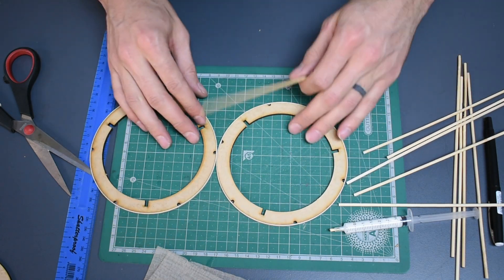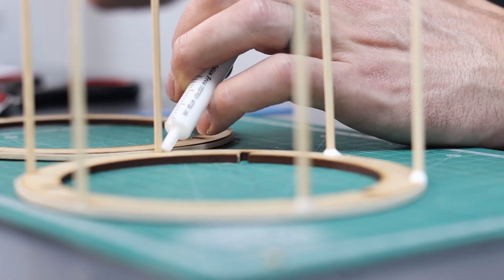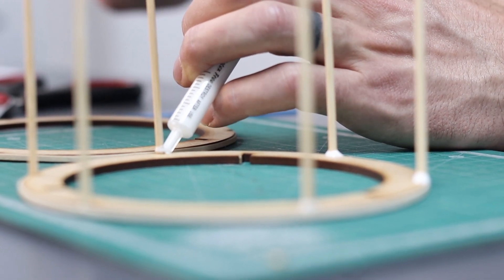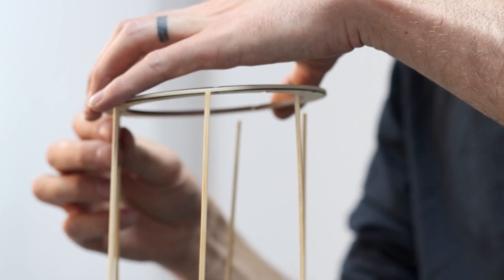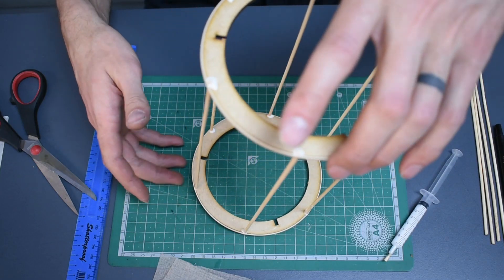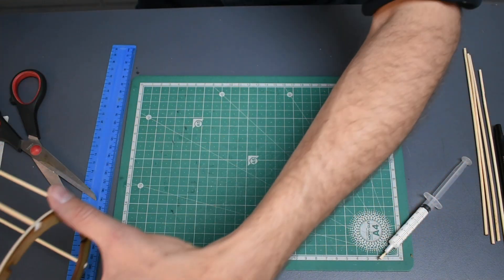Locate the skewers into the grooves along the outside of one ring and glue them in place. I twist the stick so that the glue goes all the way around the edge. Carefully place the other ring on top and align the sticks with the grooves on the ring. Make sure that the top ring is level and glue it in place. Carefully lift your structure, turn it on its side without twisting it and leave it for about four hours to dry.